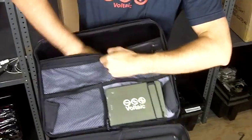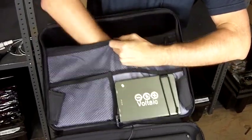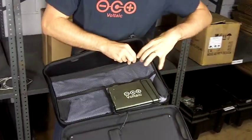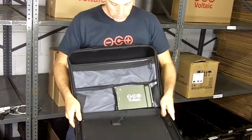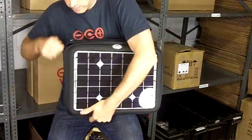Back here we have a padded storage case that's nice and soft for your laptop. You can put documents here, and then cables and anything else you need in these storage compartments — so a good amount of storage, plus power to charge up all your electronics.